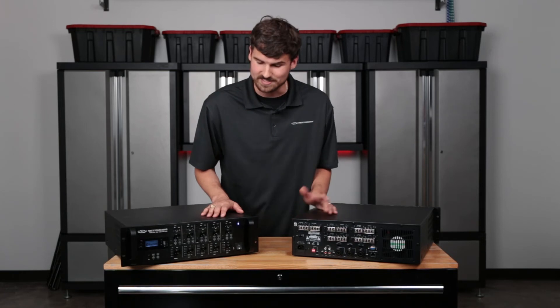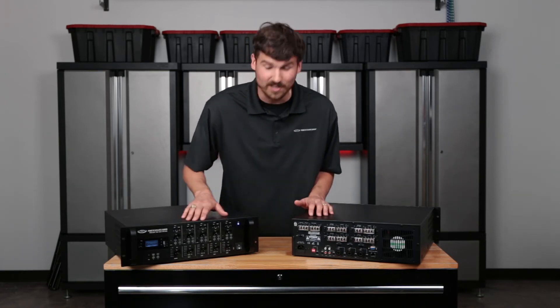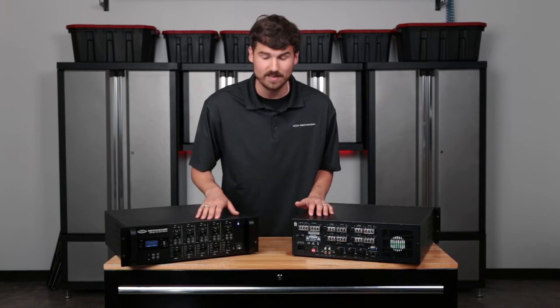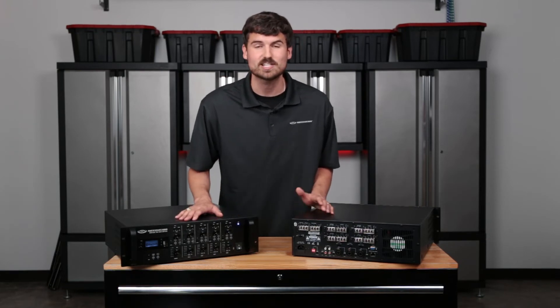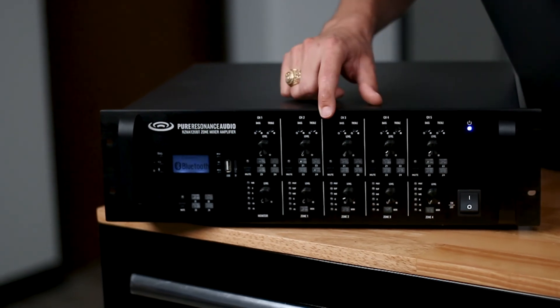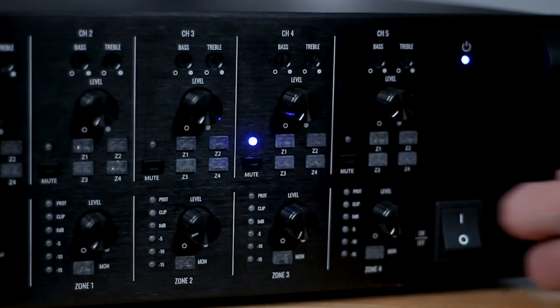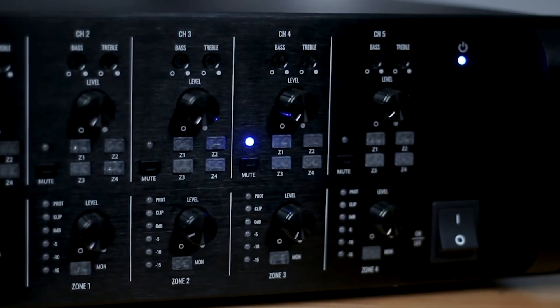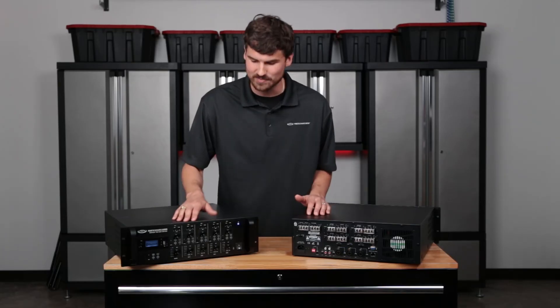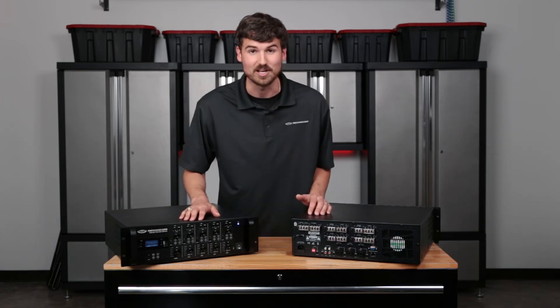Another thing to look out for — this has happened a handful of times, it's super simple but super important: if you've done all the steps we've talked about and you're still not getting any audio, let's check and see if the mute button is pressed. Each source has a mute button next to it. If it's highlighted, you're not going to get any audio out of that particular zone because it's muted. So make sure that mute button is not highlighted and then you'll be good to go.